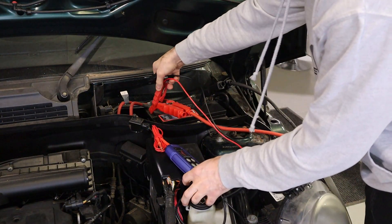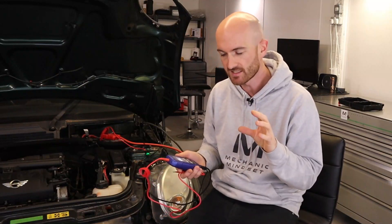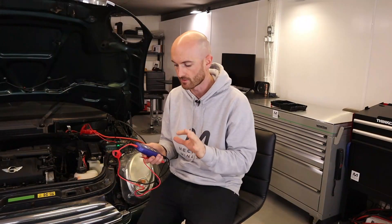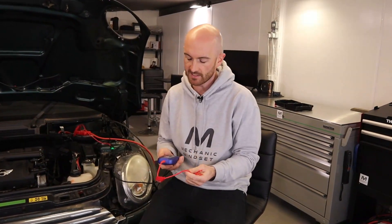To get started, connect the positive and negative power supply cables to a battery. The unit automatically powers on. The sensor voltage probe has three main functions: sensor reference voltage simulation, which can simulate any voltage between 0.2 and 7 volts in 0.1 volt increments; a voltmeter mode to check for voltages and grounds; and an ohmmeter mode to check resistance. The unit is compatible with both 12 volt and 24 volt systems, comes with a 7 amp short circuit thermal protection fuse that resets itself, and can output a maximum current of either 150 milliamps or 3 amps depending on the setting, making it safe to use on sensitive engine control unit electronic circuits.